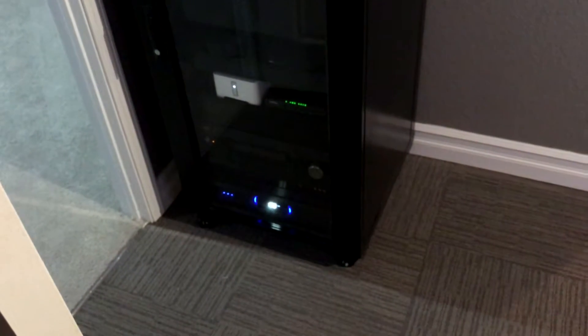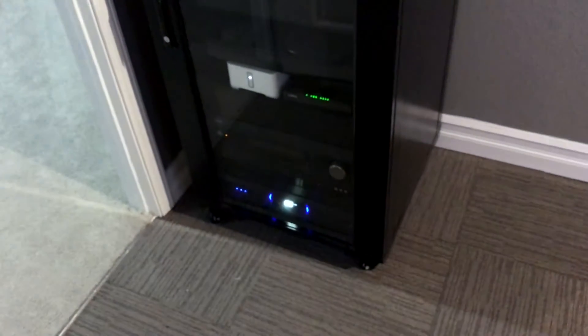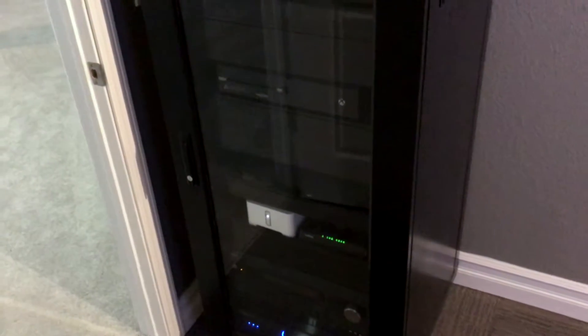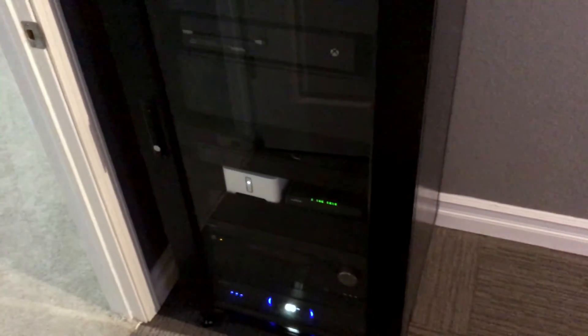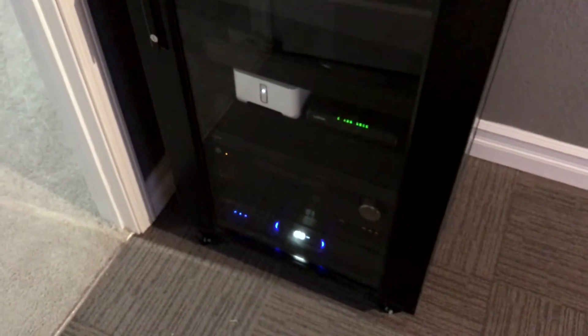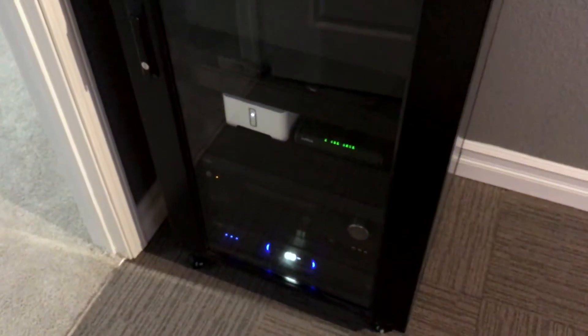We have the power supply on the bottom, the audio system which is the Integra, the Xbox, Sonos player, Blu-ray, Apple TV, and Roku 4.